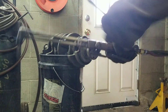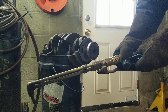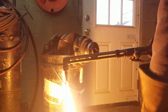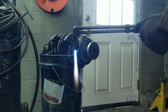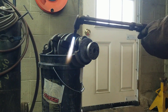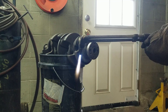This is an old torch — we'll see if we can get it going. There, you can see that's a carbonizing flame. And hear that loud hiss — that's the oxygenating flame. I'm going to dial that back a little bit.